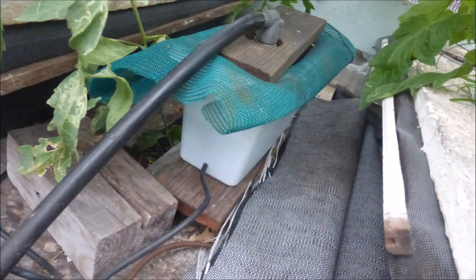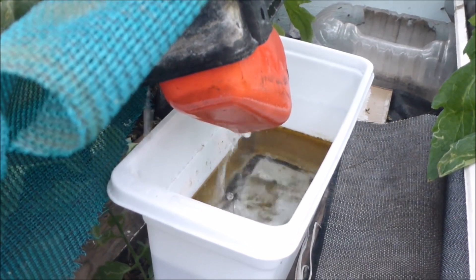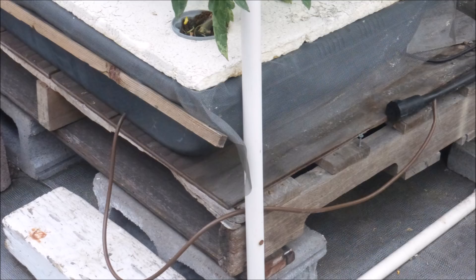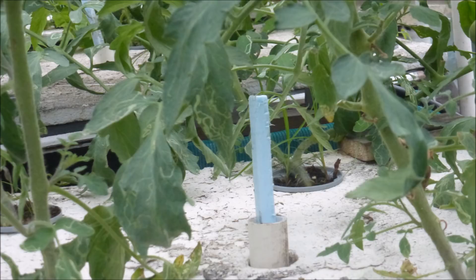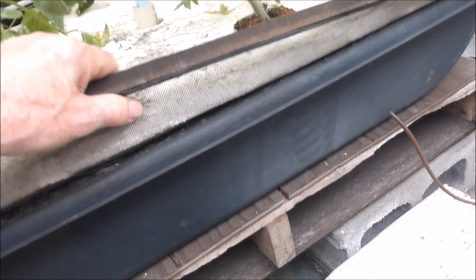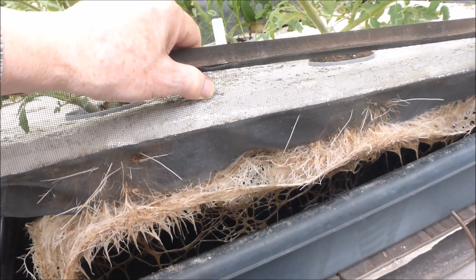Nutrient solution flows by gravity to a float valve sump assembly which consists of a plastic tank and a float valve. The float valve maintains a constant water level in the tank. The plastic tank is covered with a fabric to prevent algae formation. Nutrient solution flows by gravity through one-half inch tubing and then into one-quarter inch tubing into the growing tank. The nutrient solution depth is monitored by a float indicator and may be adjusted by adding or removing boards from under the float valve sump assembly. Most of the roots are located below the screen, which improves root growth and also controls mosquitoes.